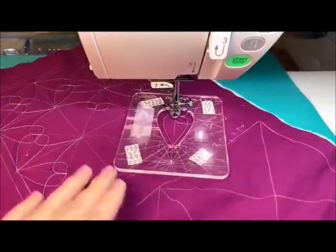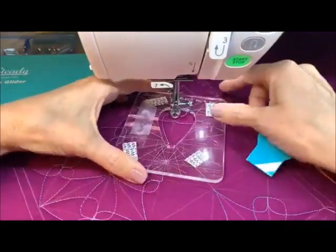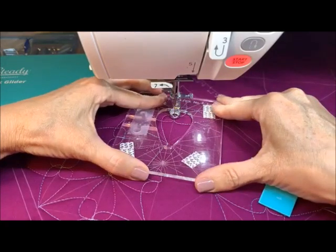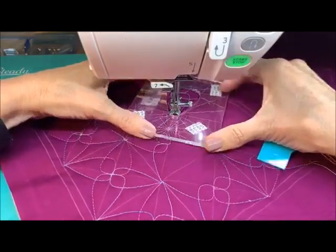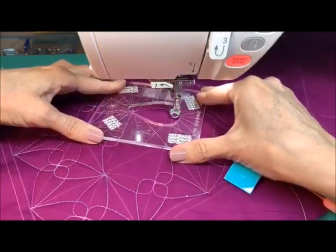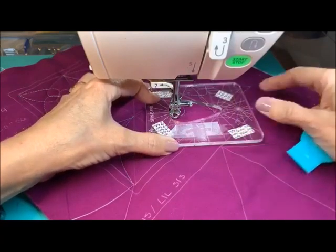We're in the center. Can you see — we're almost there, getting ourselves right back where we need to be. We've got the lines here that can help us if we're a little bit off, to get right back into this center position. On this one again, one side brings you around. You're not going to do the whole shape — you're just going to do that piece of it that will get you out to the next corner.